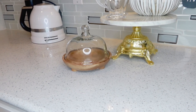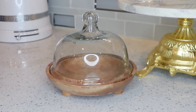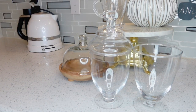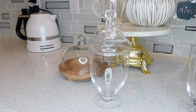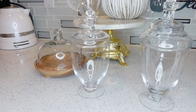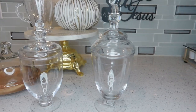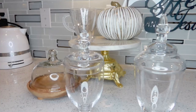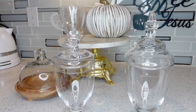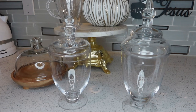I got this mini cupcake stand from Amazon — I thought it was so cute and I loved the color. I also got these apothecary jars from Amazon. They're pretty nice — they come in a set of three and were pretty affordable at $39.99 for the set. I'll use the third one for something else.